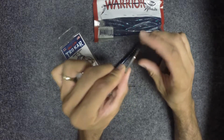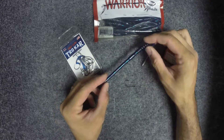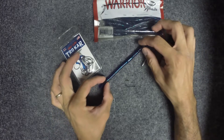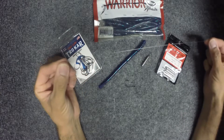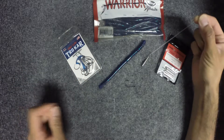For this demonstration I'll be using a quarter ounce drop shot weight and a 6 inch Warrior Bates finesse worm. When you start off to tie your rig, you're going to take about a foot to 18 inches of line.